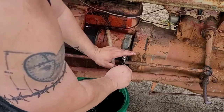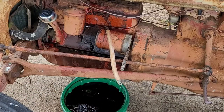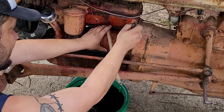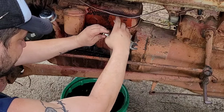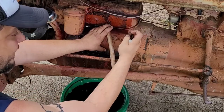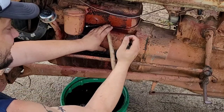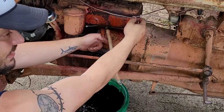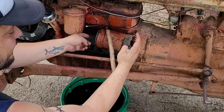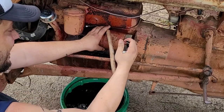Worth mentioning that to the best of my knowledge these bolts are seven and a quarter inches long and they're kind of hard to get. So the thing to do is to buy some 5/16-18 all-thread, cut it off at about seven and a half inches, put it through here through the starter, thread it into the block, and then put nuts on the backside to hold it still.